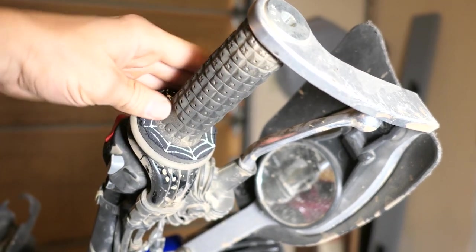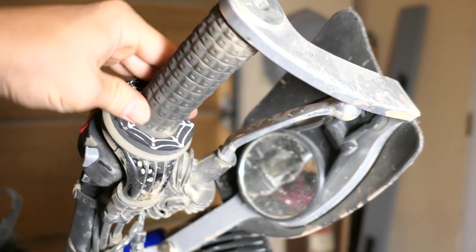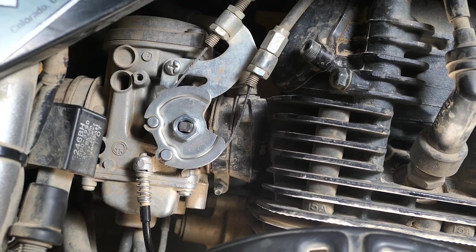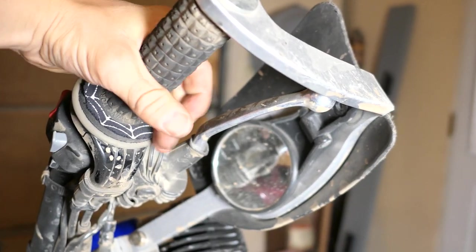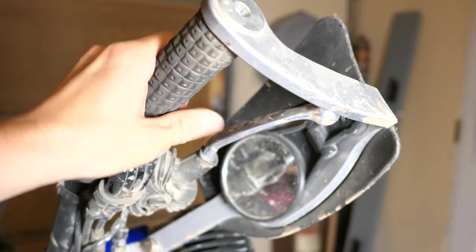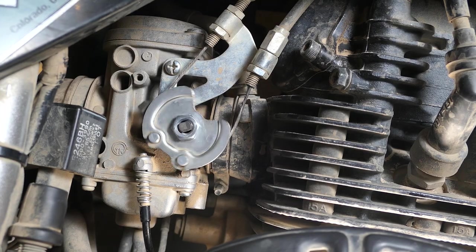Next, check to make sure the throttle operates correctly and snaps back like it's supposed to. Oh, and in case you were wondering why there are two cables — it's so you can pull the throttle in either direction. In case something were to get stuck, you can force it closed.